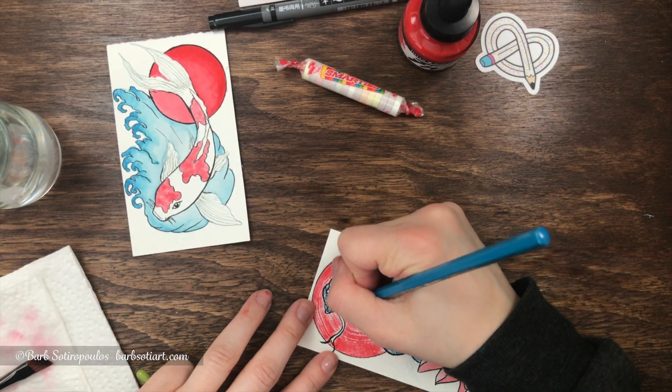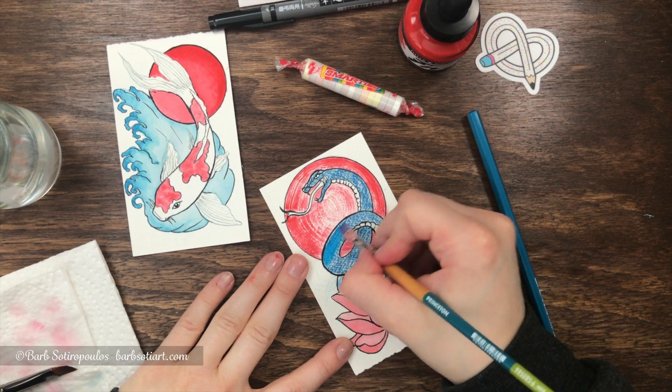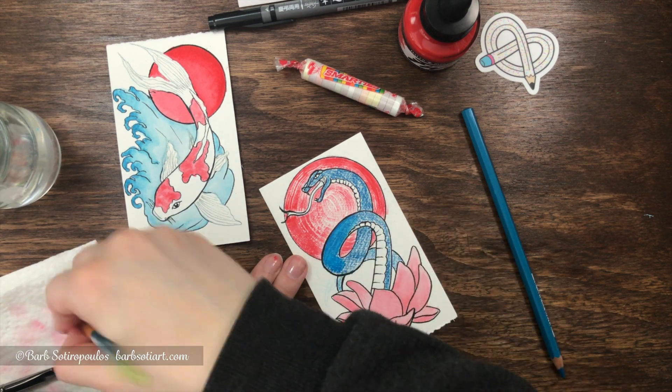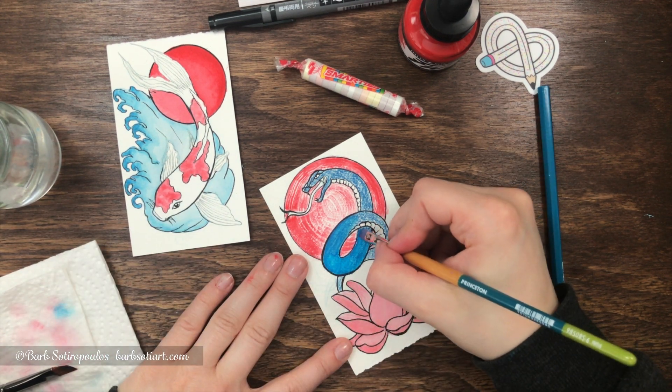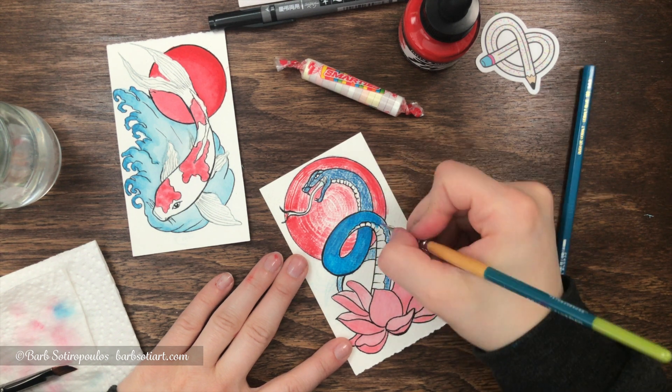On my final illustration I'm using more layers of the colored pencil so that I get a more saturated blue when I apply the water. Because the area is so saturated with color, it'll allow me to drag some of the excess color onto the white areas of the snake and create a lighter blue tone.